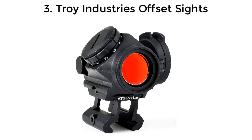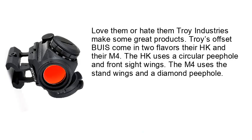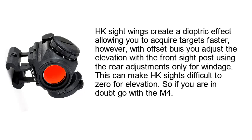Number 3: Troy Industries Offset Sights. Love them or hate them, Troy Industries makes some great products. Troy's Offset BUIS come in two flavors: their HK and their M4. The HK uses a circular peephole and front sight wings, while the M4 uses standard wings and a diamond peephole. HK sight wings create a dioptric effect allowing you to acquire targets faster. However, with offset BUIS you adjust elevation with the front sight post, using the rear adjustments only for windage — this can make HK sights difficult to zero for elevation. So if you are in doubt, go with the M4.